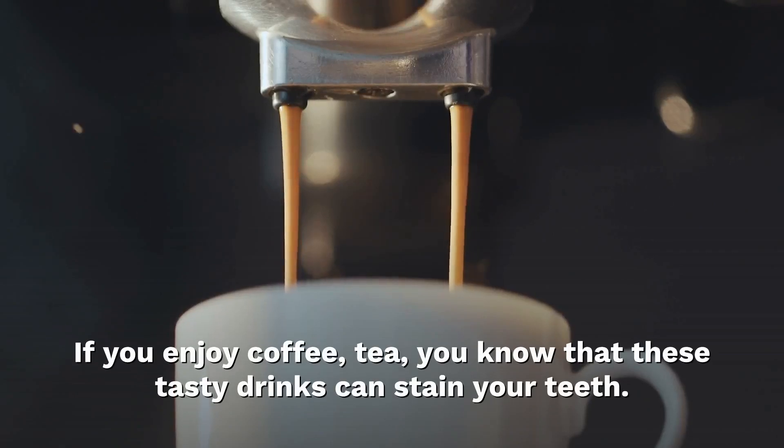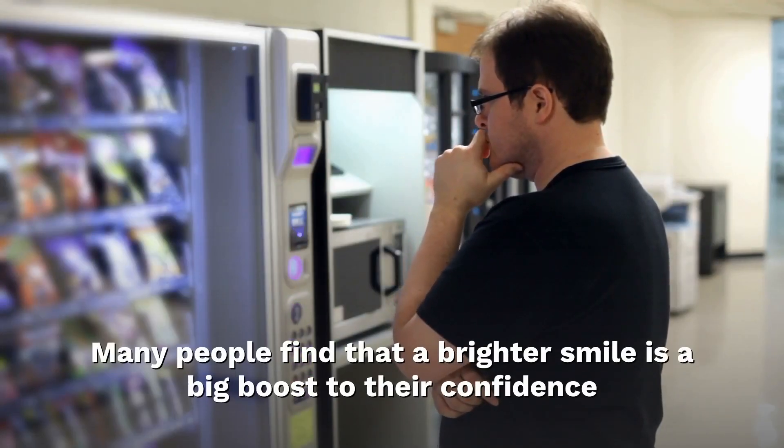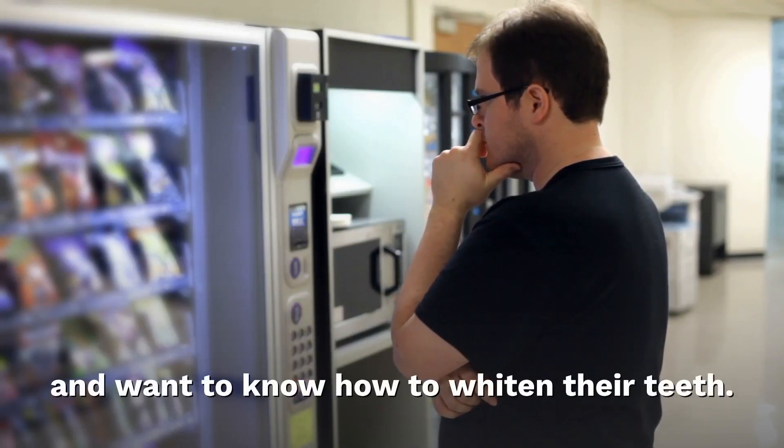If you enjoy coffee or tea, you know that these tasty drinks can stain your teeth. Many people find that a brighter smile is a big boost to their confidence and want to know how to whiten their teeth.